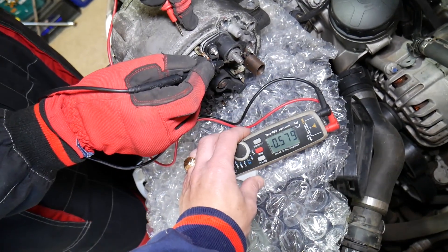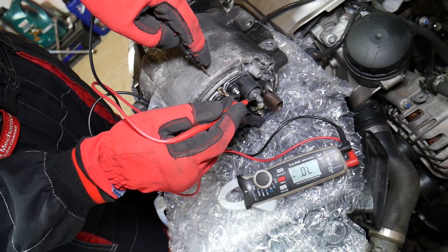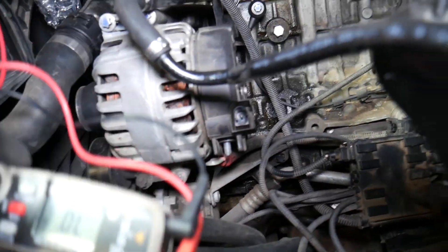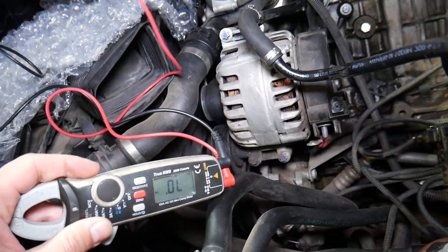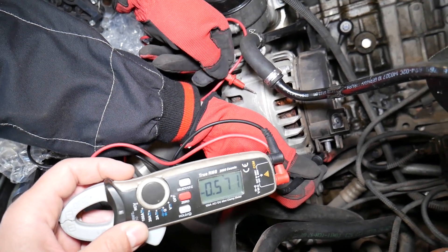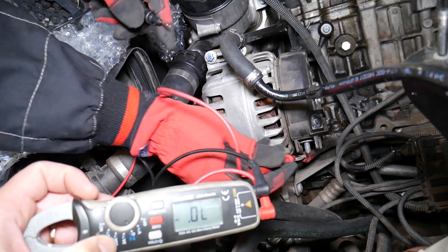About 560. So if you have a reading between 500 and 800 with the red lead on the casing and the black lead on the charging cable, that's great. If we switch them the other way, you should get nothing — no reading at all. That's how it should be. Now let's test the one that's on the vehicle. We'll touch the black lead on the charging cable and red on the casing — 570. That's great, almost matching the other one, between 500 and 800.